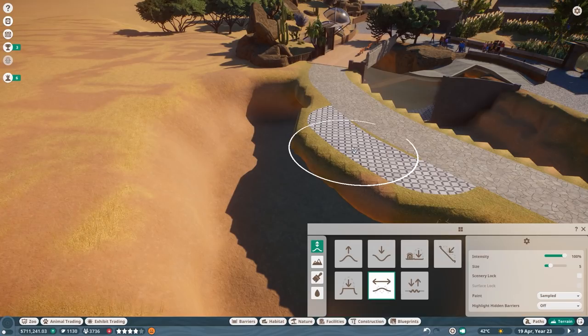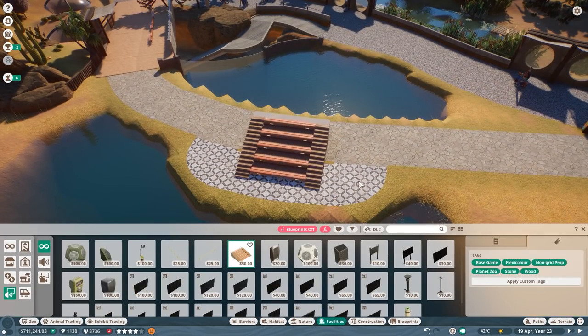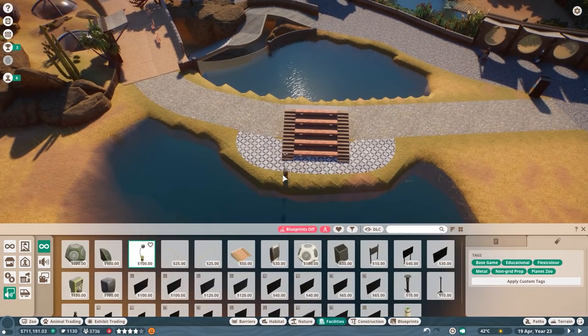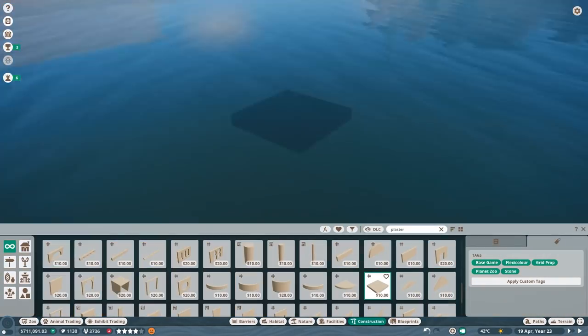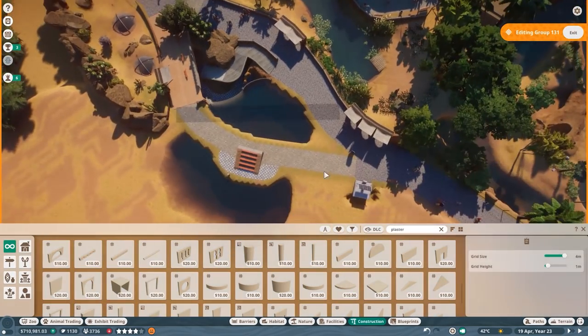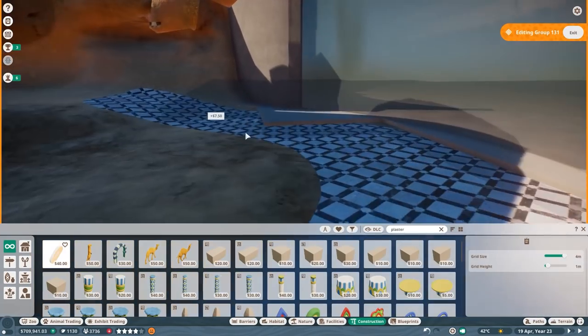I think it looks really beautiful the way it is — the way it's hugged by the paths and how it integrates with all the other layouts here is really cool. I'm also very happy it worked with the predefined layout. The new viewing stands are just as amazing as always, so we can connect them really nicely. What I'm actually loving the most is we can really make this a good education corner, and we are definitely in need of more education in this zoo.